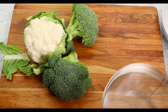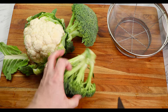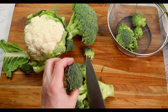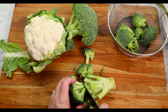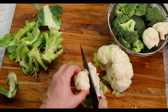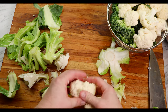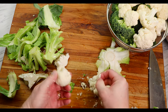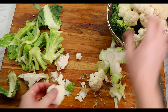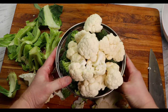Now rinse your broccoli and cauliflower and with a knife begin to remove the florets. Go for fairly large florets as they look really nice in the final dish and also hold lots of sauce. Once you've removed the stalk of the cauliflower, the rest can often be broken apart by hand. The broccoli and cauliflower stems and stalks can be discarded now, or you can hang onto them and pretend you're going to use them for something else later and throw them away in a few days.